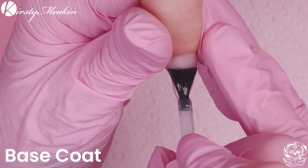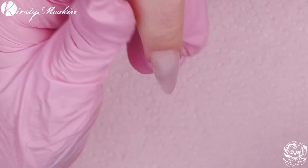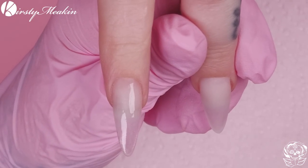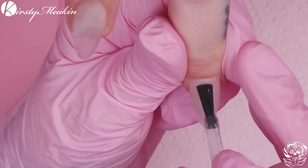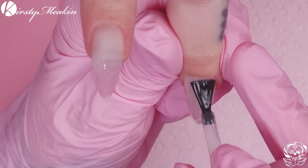Once it's filed and buffed, we're going to wipe over with cleanup solution to make it clean, then we're going to go on with base coat. Because I'm doing a gel polish design, I want the base coat on there. This is the base coat that matches our gel polish system and it's going to give you the best adhesion.